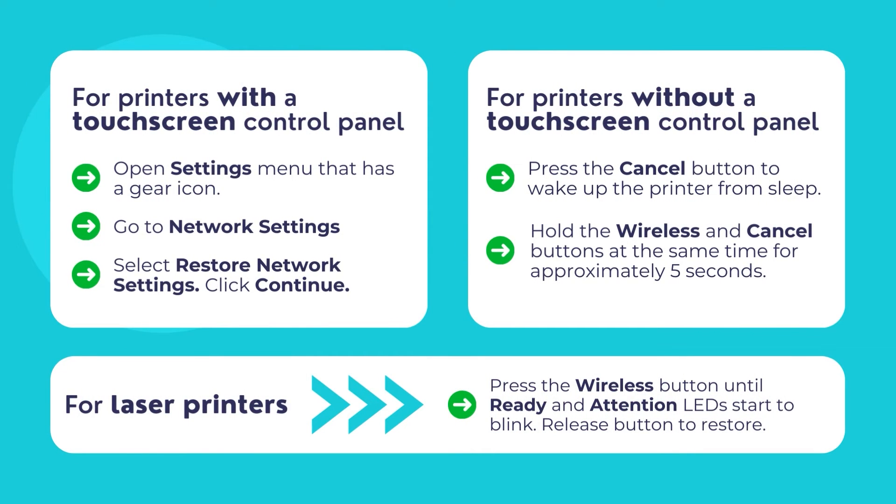For printers with a touchscreen control panel, navigate to the Settings menu with the gear icon and then go to Network Settings. Select the Restore Network Settings option and then click Yes to confirm. For printers without a touchscreen display, press the Cancel button to wake the printer from sleep mode, then hold the wireless and cancel buttons at the same time for 5 seconds. For laser printers, press the wireless button until the ready and attention LED lights start to blink simultaneously. Release the button to restore the Wi-Fi setup mode.